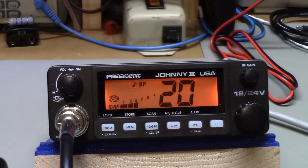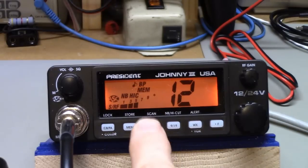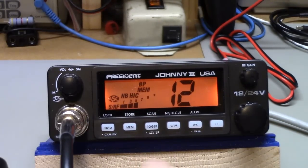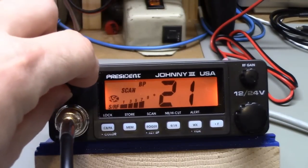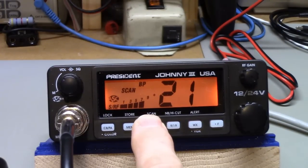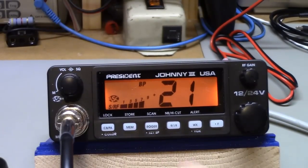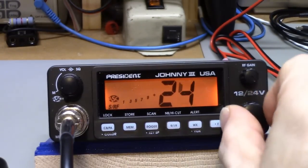Memory — this does have one memory channel. I know some people are going to gripe about that, but that's what it has. I have channel 12 programmed in, so I hit the memory button and it took me to channel 12. It has a Roger beep — you can see the little musical note icon. If you long press this button it'll go into a scan. You can also turn the scan beep sound off: hit the function button and hit key beep — now that sound is gone. It has a channel 9/19 button: hit it once to go to channel 9, hit again for 19, hit a third time and it goes back to whatever channel you were on.